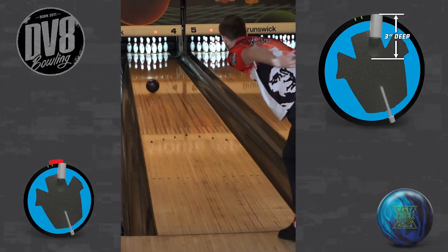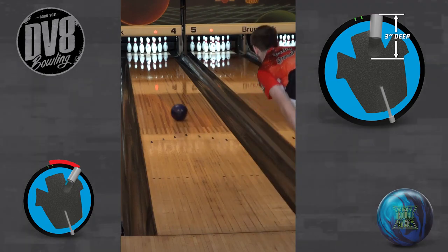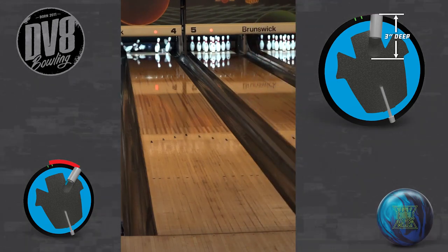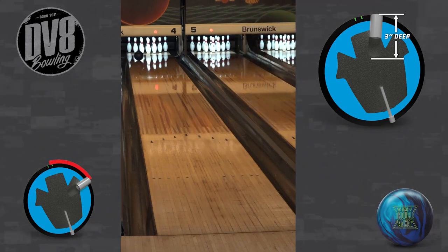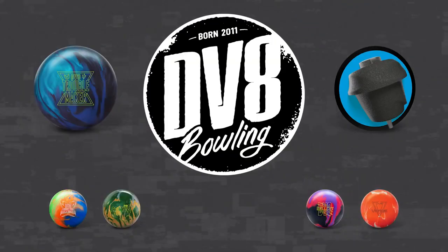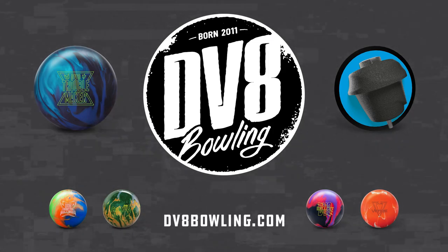Regardless of what layout you choose for the DV8 Troublemaker, we recommend drilling the finger holes 3 inches deep in order to maximize the relationship between the RG and differential and enhance the overall ball performance for two-handed no-thumb bowlers. For all the latest info on the DV8 product line, check out DV8Bowling.com.